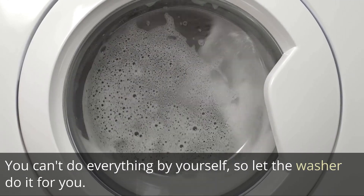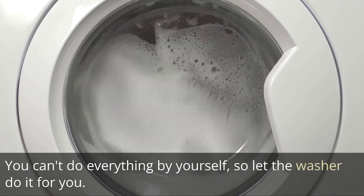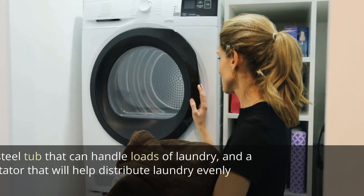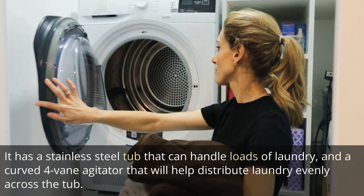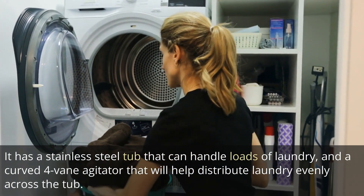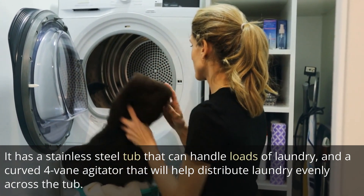You can't do everything by yourself, so let the washer do it for you. This top-loading machine is loaded with all sorts of bells and whistles to make your life easier. It has a stainless steel tub that can handle loads of laundry, and a curved four-vein agitator that will help distribute laundry evenly across the tub.